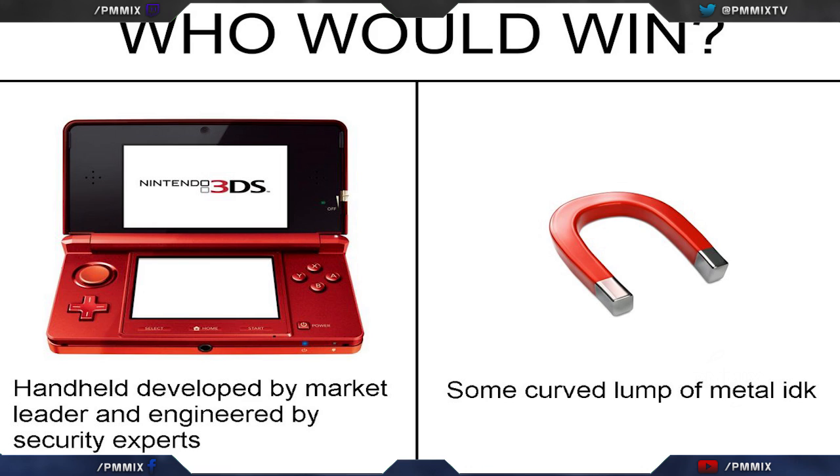I'm about to go out and look for some old 3DS just to try this out, just for the hell of it. All right y'all, this is Shen, I'm out.